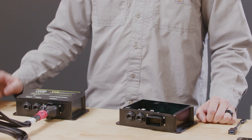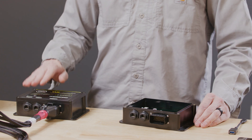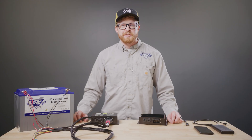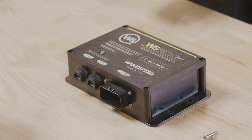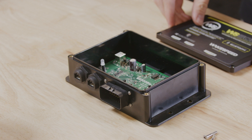First, ensure your device is powered on, either via the USB port or an external DC power source connected via the Wakespeed harness. If you choose to power your WS500 Pro via USB, you'll have to remove the plastic cover to access the USB port, as I've done here.